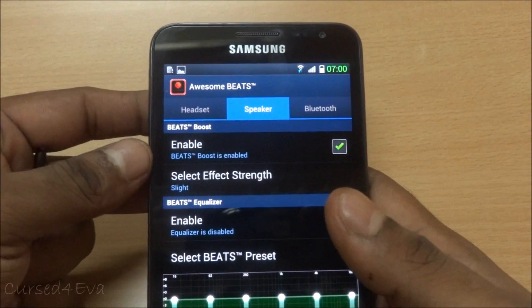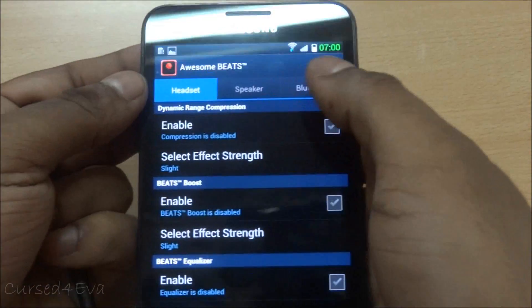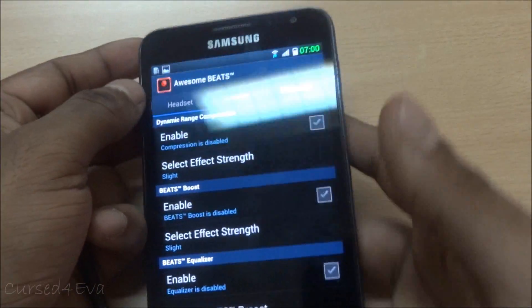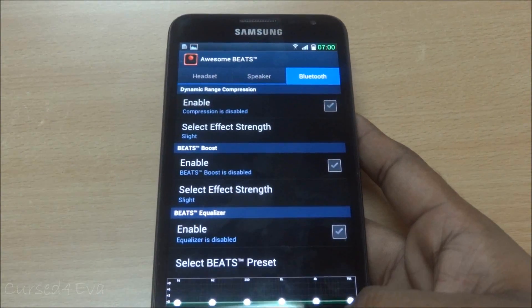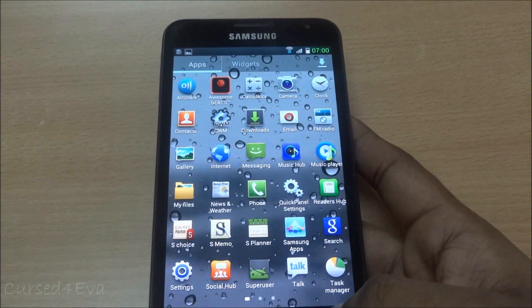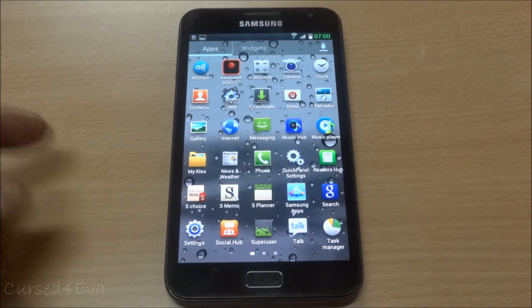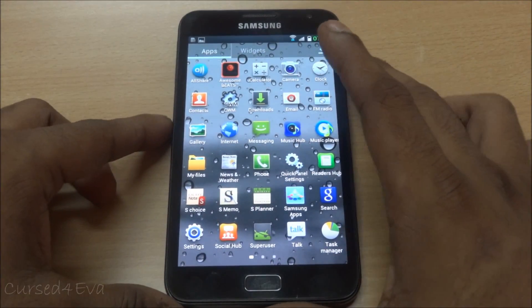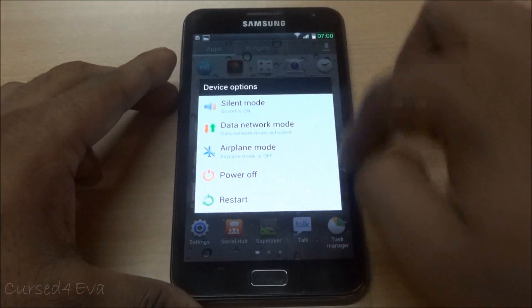You also have the Beats app - you can enable Beats Boost if required via speaker, for headset controls, and for Bluetooth as well. There's a minimal difference when you listen to music, but it's nice to have the option.